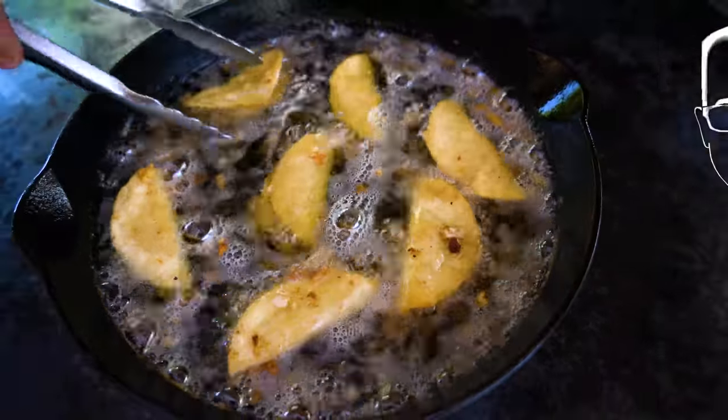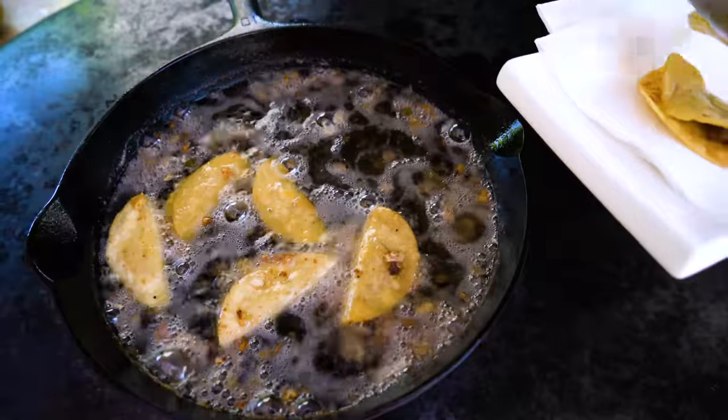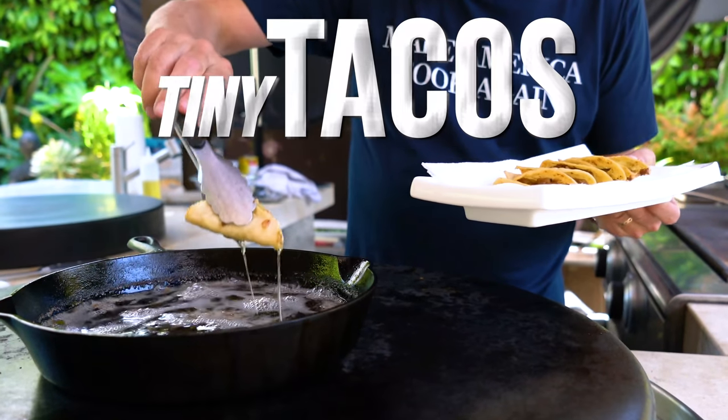Hold on to your tiny shorts, because we're making Jack in the Box's Tiny Crispy Tacos.